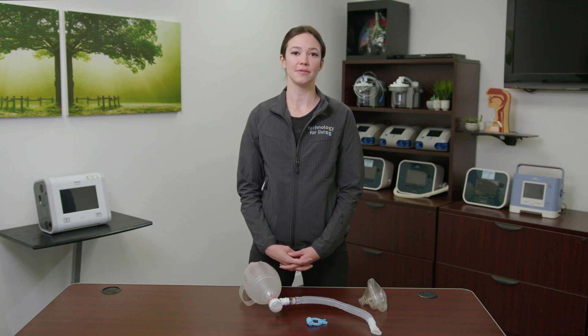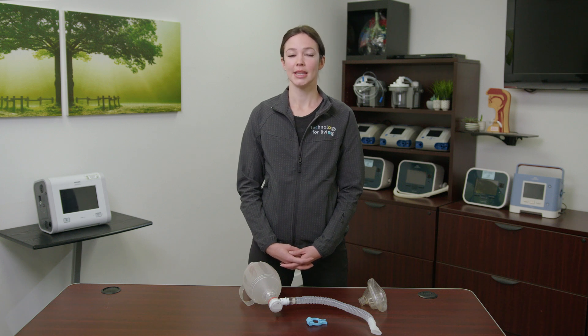A respiratory therapist will have set you up with all the necessary equipment. This video is a visual review of how to complete the technique of breath stacking, or lung volume recruitment, via an ambu bag. This technique is a great maintenance tool for the lungs and is often used to help improve lung function by opening all areas of the lungs.